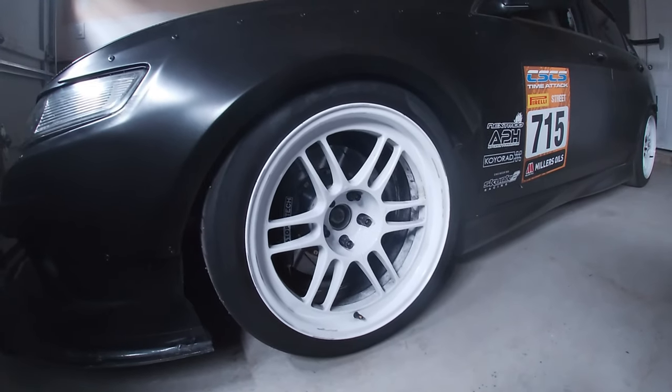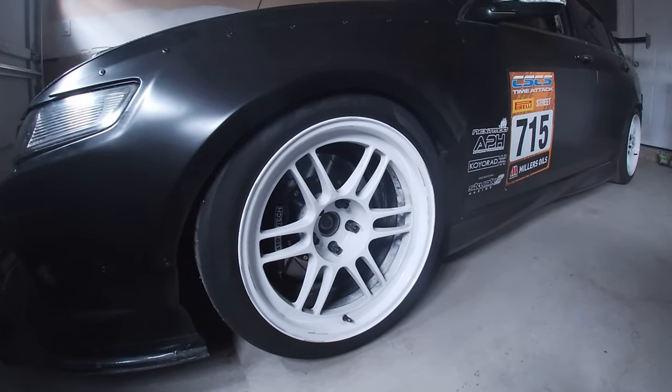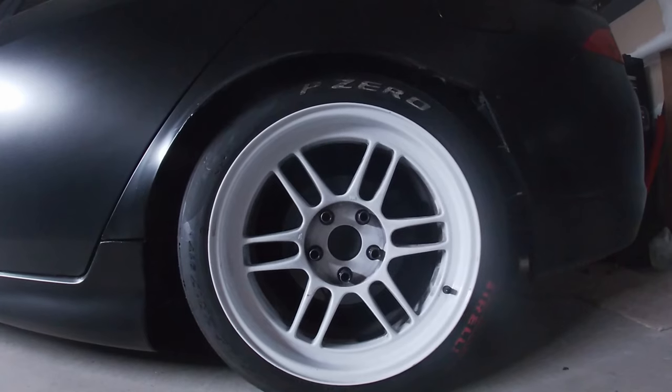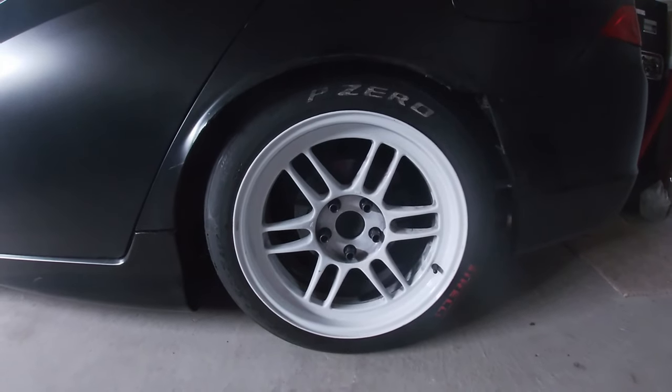For people who want to know the front tire setup with the wide fender: I'm running a 265/35/18 tire on an 18x10.5 rim with a +15 offset. If you want to go more than that on the offset, the fender will allow it — this fender came from Russia. If you want to go with a wider rim, you'd have trouble with the spindle; the rim will hit the spindle unless you go really aggressive on camber.